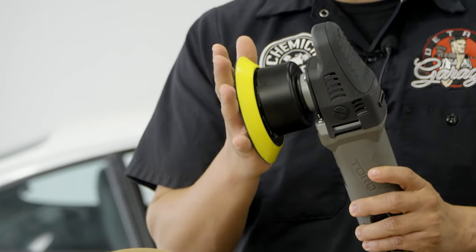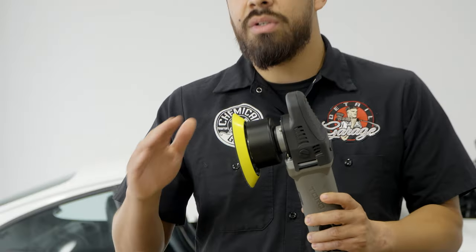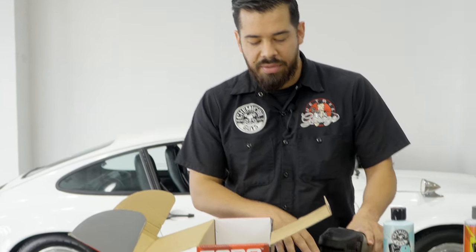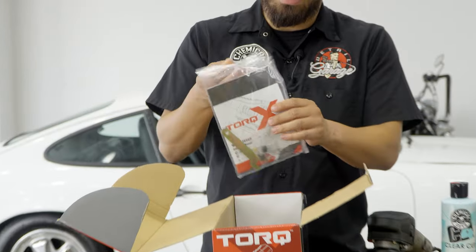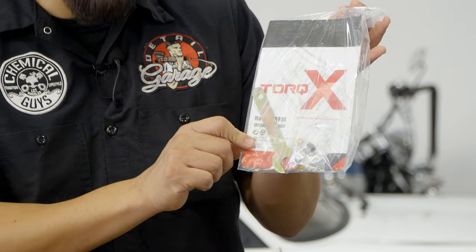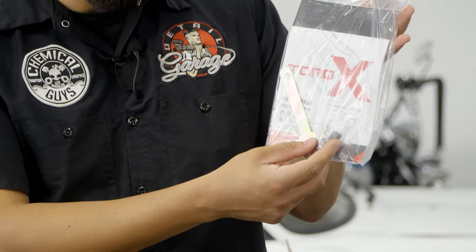The standard backing plate is great for working on flat panels like hoods, doors, vertical surfaces, flat surfaces — you name it. That's going to work out great in your favor. You also have your user manual and the wrench, which allows you to change your backing plate size and your carbon brushes.